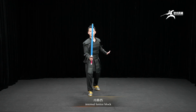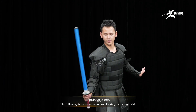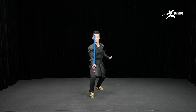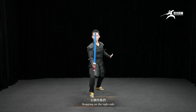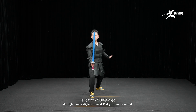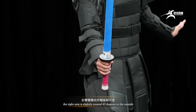Internal lattice block — the following is an introduction to blocking on the right side. The right arm is slightly rotated 45 degrees to the outside.